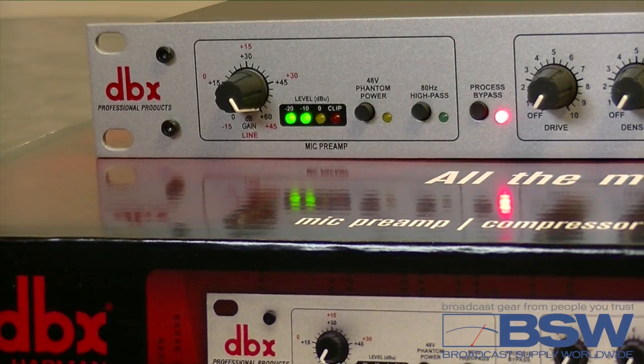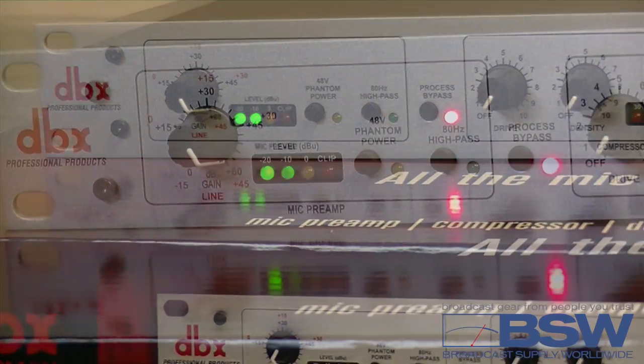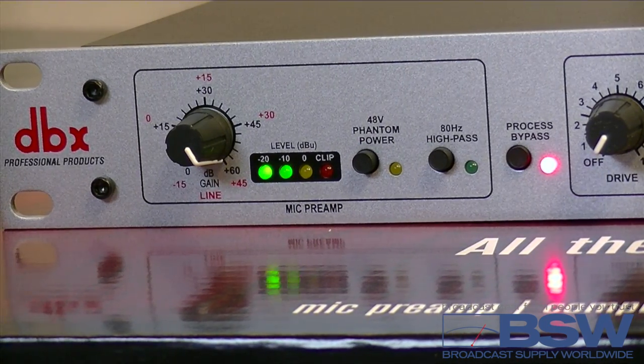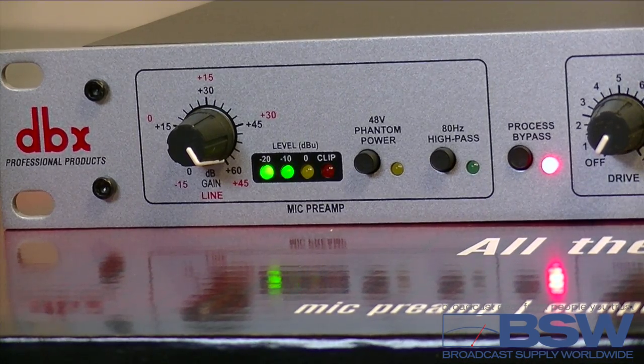Okay, Gary, let's start with the mic preamp. First tip: you want to adjust the pre so the yellow lamp lights with excited speech. It's okay to go into the red occasionally. This setting is crucial because if this first step is not done correctly, nothing else will operate as expected.